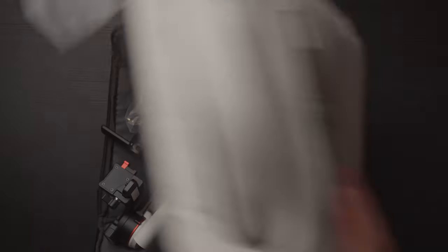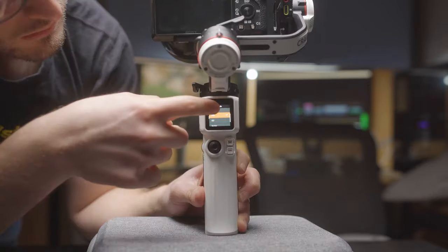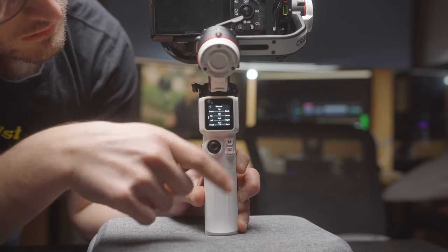Let me introduce you guys to Zhiyun's newest gimbal, the Zhiyun Crane M3. So what I want to figure out in this video, for myself and for you, is this gimbal good for high-quality content creation? Is it going to get rid of all the micro jitters that I have in my own footage and that you guys might have in yours as well? Overall, is it going to level up my videos?